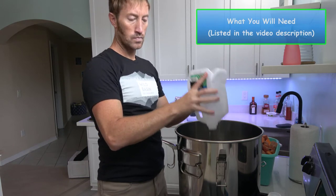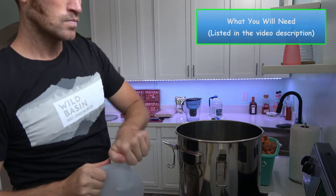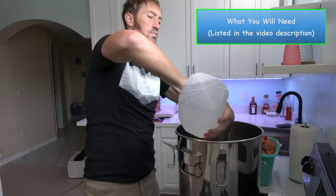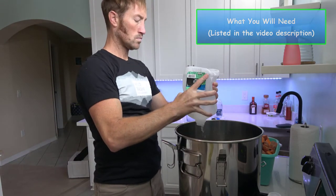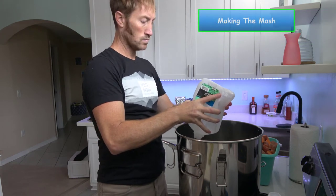Let's talk about what you're going to need. There are some very specific items you're going to need to complete this process. Instead of boring you with all those details right now, I'll simply list them in the description of this video, along with the links to where you can purchase them. Now, let's get back to preparing our mash.